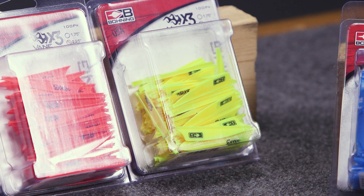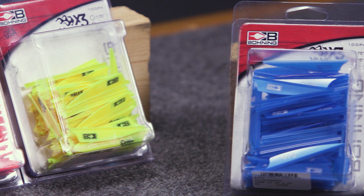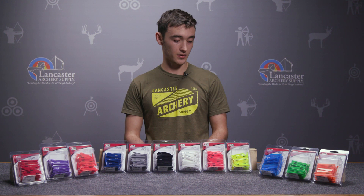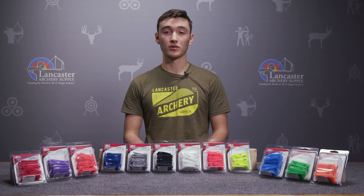So guys, that was a review of the Bohning X3 vane. It's going to be a great choice for anybody looking for a quiet hunting arrow or a low drag 3D setup. If you like this video, make sure you give us a thumbs up, subscribe, and hit that notifications bell so you can keep track of us and see all of our upcoming videos. If you have any questions about these or any of our other products, be sure to call in or visit us at LancasterArchery.com.